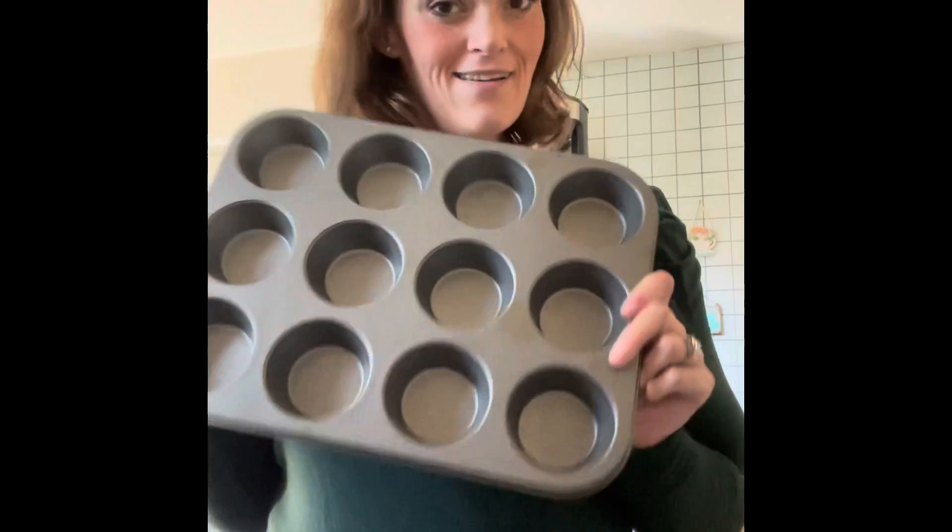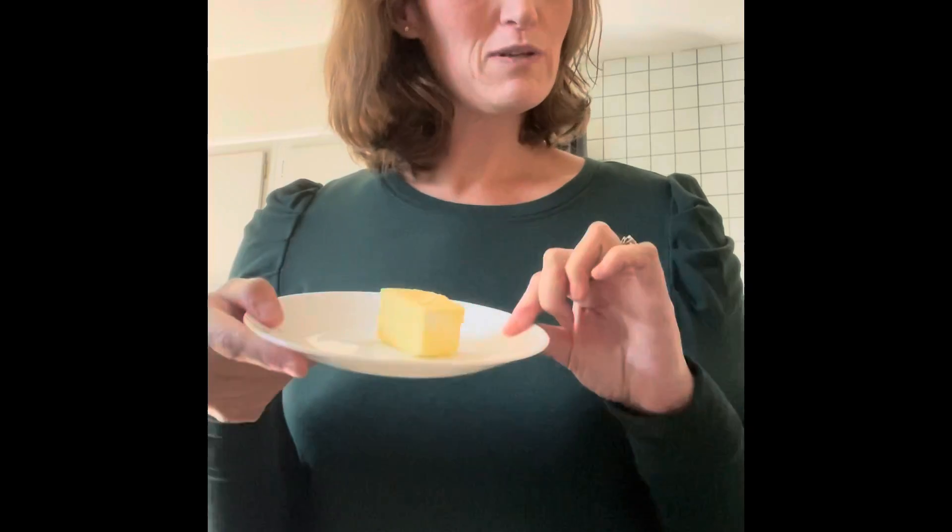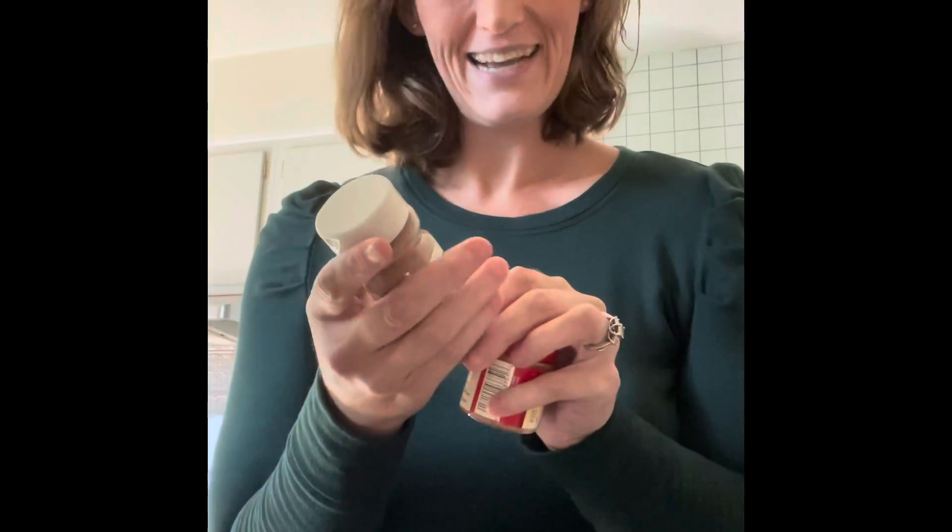All right, we are going to make some baked apples. I'll take a cupcake pan and use 12 apples. I have stevia, three tablespoons of butter, and I will use pumpkin pie spice and apple cinnamon spice. I don't have cinnamon but that'll suffice.